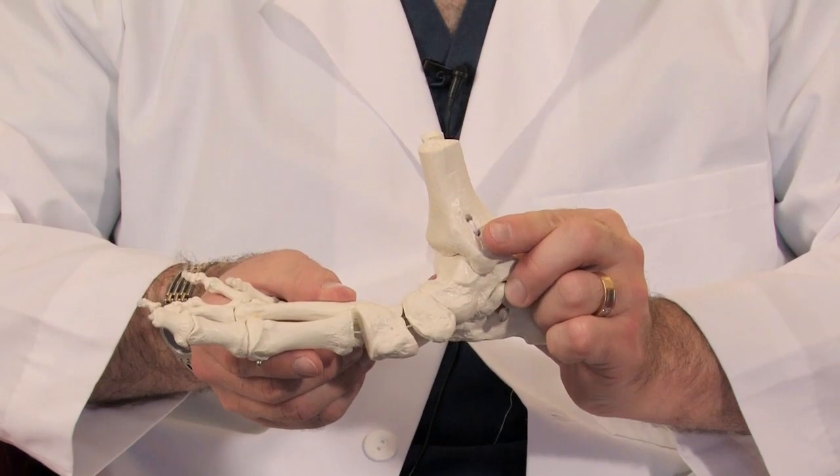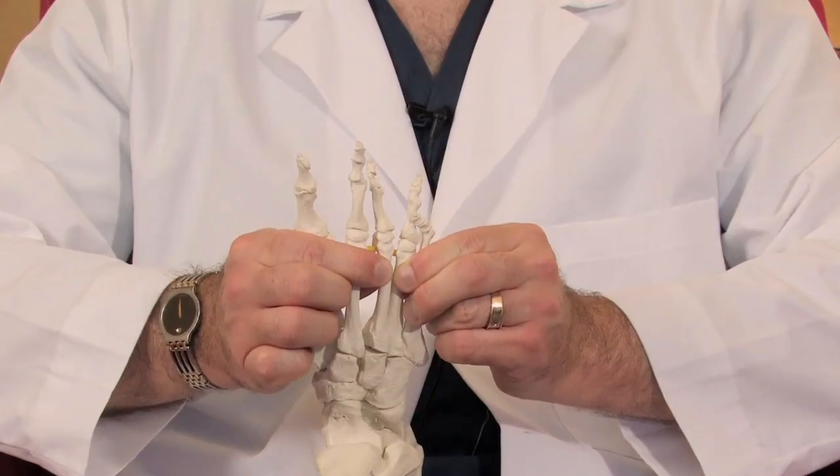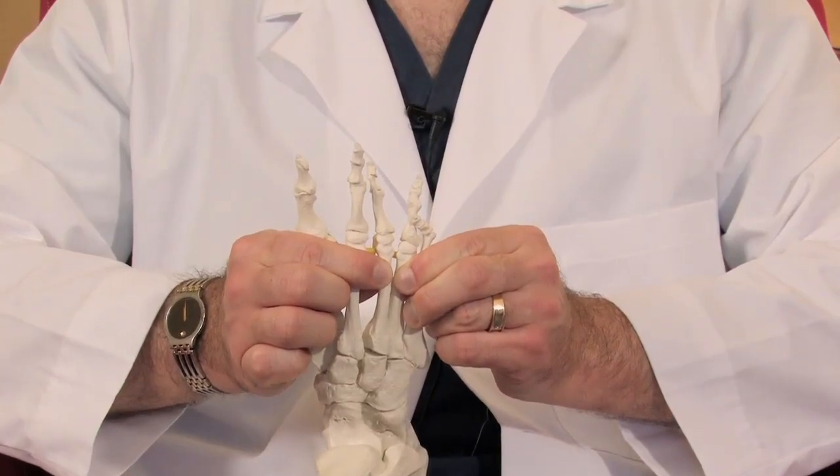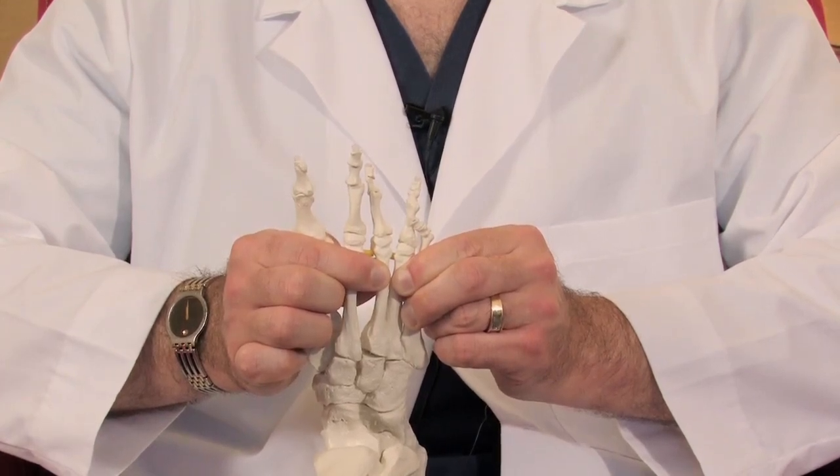That puts pressure on some of the nerves that pass between the bones. There is a nerve that passes between each one of these long bones of the foot. Due to these repetitive stresses, these long bones can lose their healthy alignment and become too closely positioned together, and that nerve becomes pinched as it passes between them. That forms into what's called a neuritis and even a neuroma. A neuroma is when that nerve starts to calcify and have a callus develop around it.